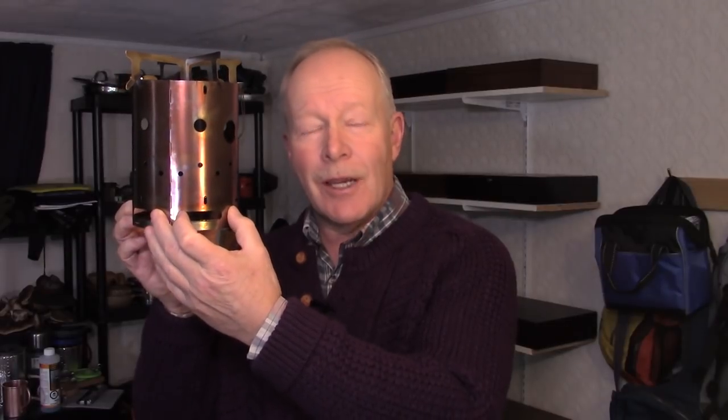A few videos ago I introduced the Brennelly Hobo stove. Well, after considerable testing I'm ready to give you the review.